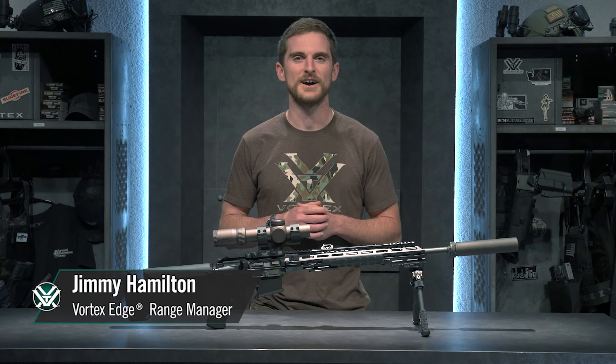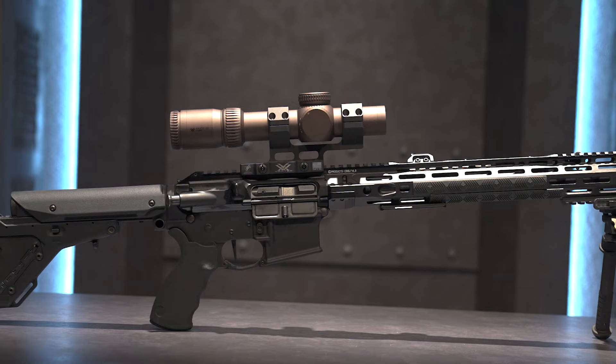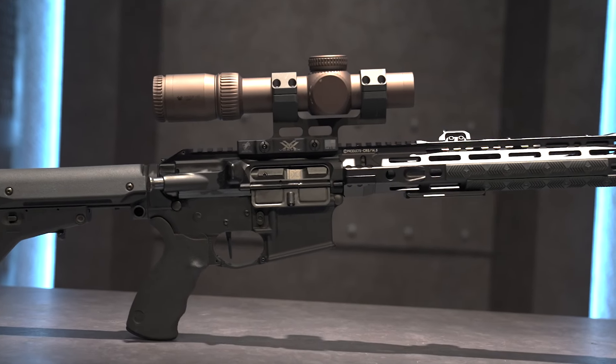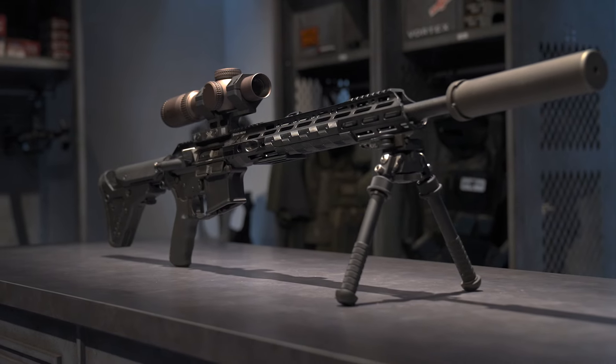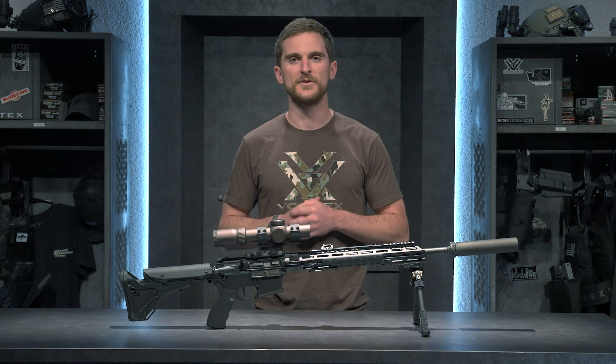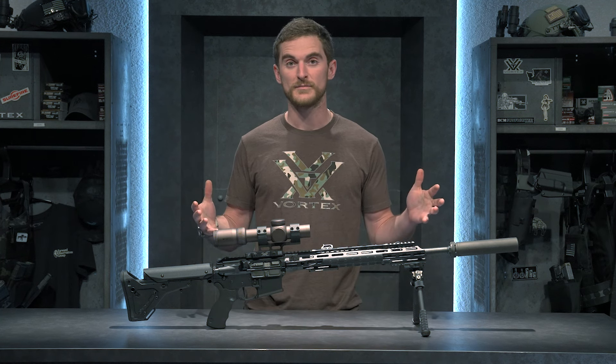Hey everybody, Jimmy here. Today we're going to talk about my coyote rifle, topped off with a Razor Gen 3 1-10. Let's talk a little bit about this rifle, what makes it special, and why I chose it to be my dedicated predator rifle.